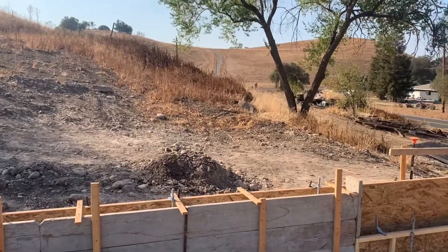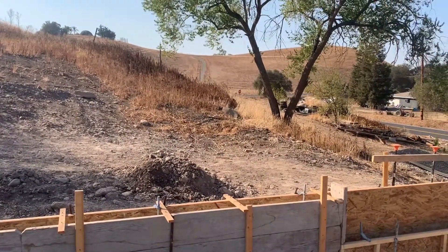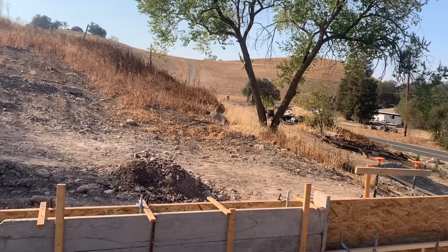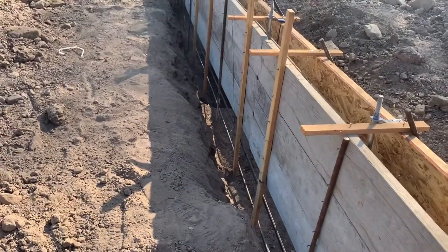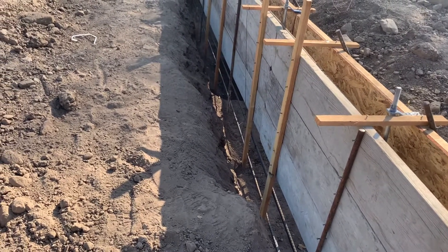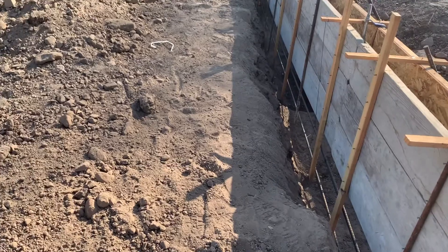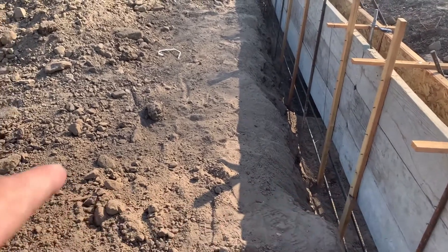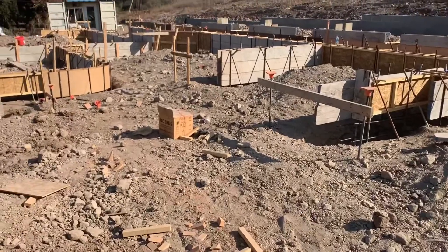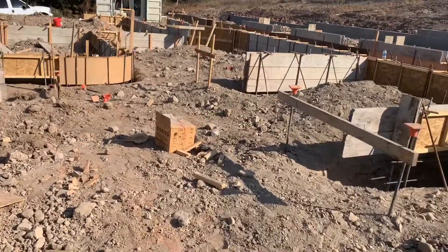The sewer line will go right around that tree and out to the area where I set up the leach field. Once stubbed through to the inside and the concrete is poured, I'll dig some of this dirt out so it comes up and out of the ground, then it'll hang from the floor joist and come all the way over to the kitchen.